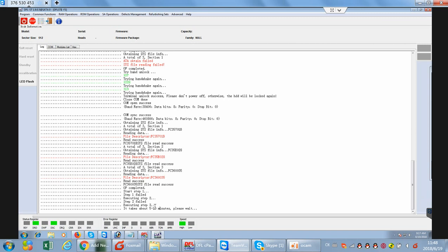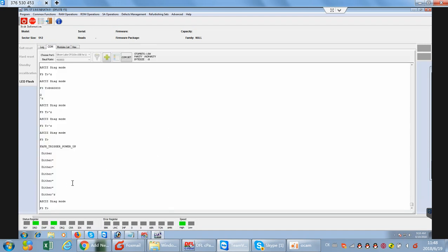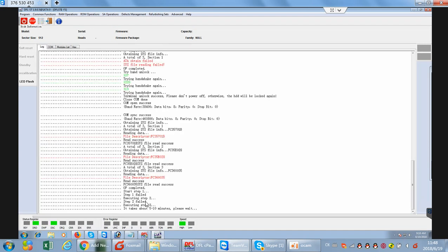Why does it take 5 to 10 minutes? Because the common solution has several repair steps. The final step is called Translator Regeneration, and there are also other steps to repair this issue. Because the drive is not a standard drive, we need some additional steps to fix it. So at this time, we need to check the lock and wait until the repairing completes.